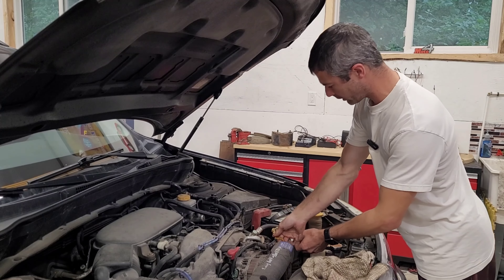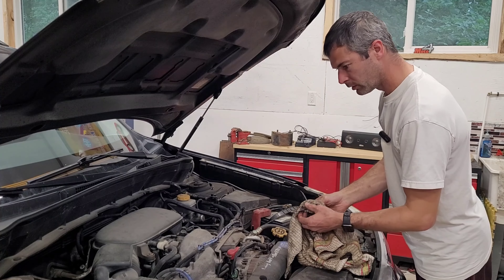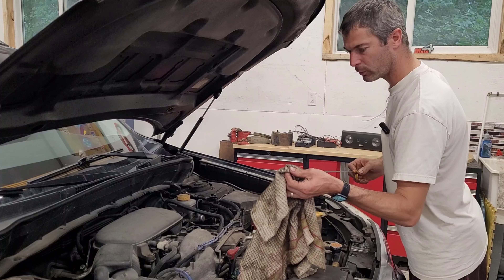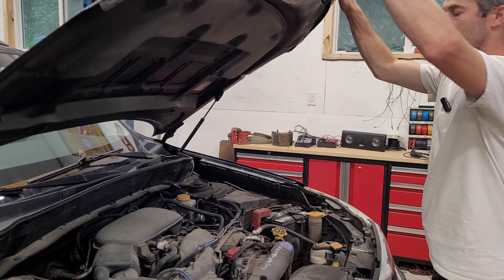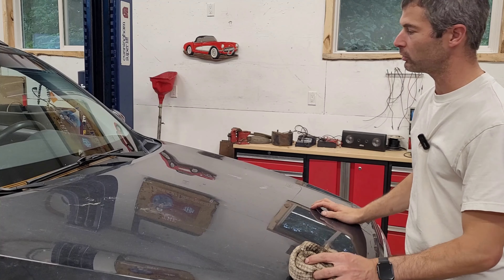Alright, so it's the next day, guys. We've got the muffler all figured out, hopefully. I've finished the oil change — nice and clean, got the right amount of oil on here now. All we need to do now is close the hood and we'll give it a test drive to see how it feels.